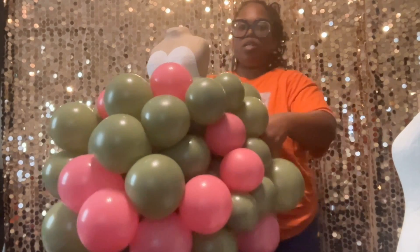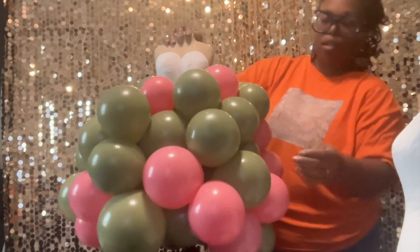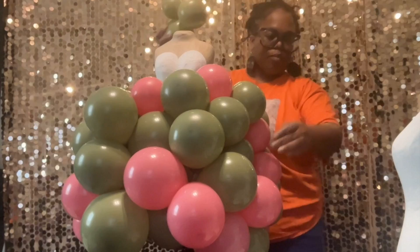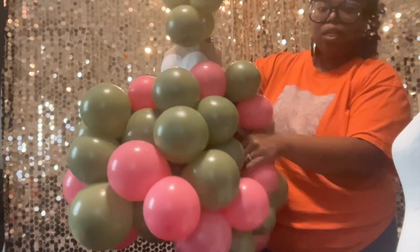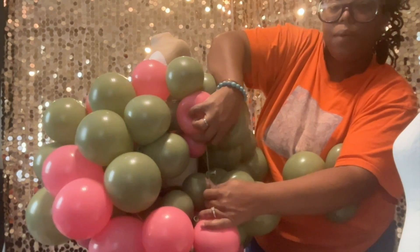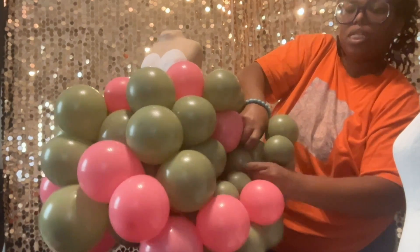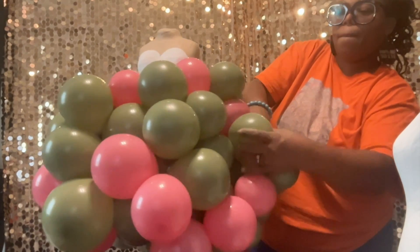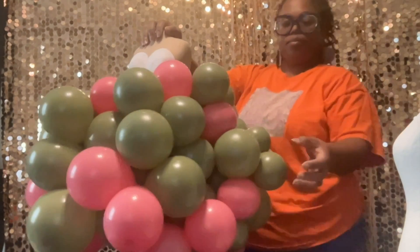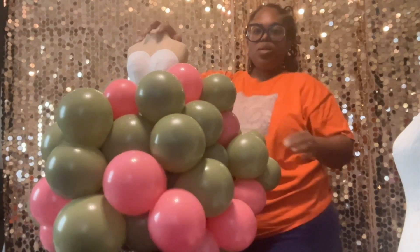So this is our balloon dress. I think I'm going to add just a couple more balloons on this side to fill it out a little bit. What I'm going to do is find that neck that I tied together and just wrap this balloon inside of it — bam, just like that. I just added that in right here, so this is the dress — the balloon dress.